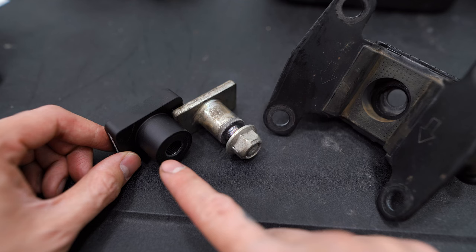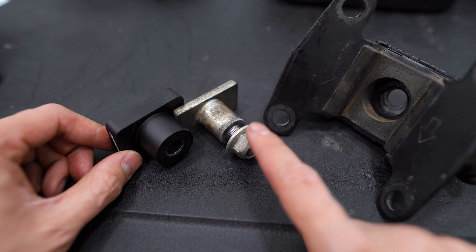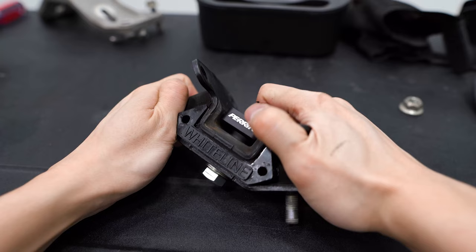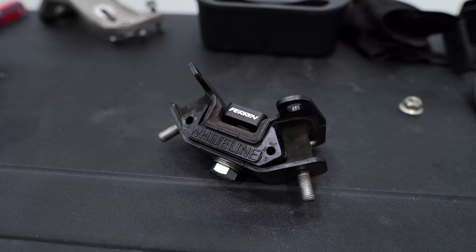Quick comparison between the Perrin support and the OEM one we removed from the car. You can see this is a lot wider in diameter, so it's going to completely fill the hole in the mount, whereas there were gaps with the OEM one that allowed that excess movement. With both of these installed, let's try and see if we can move this at all. Yeah, definitely a lot stiffer than before.